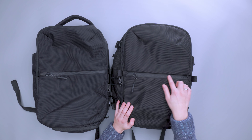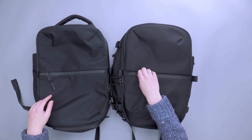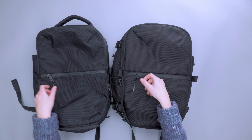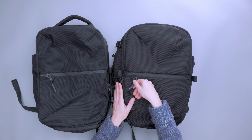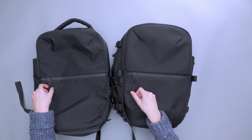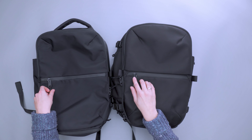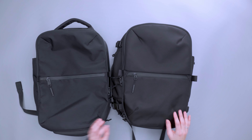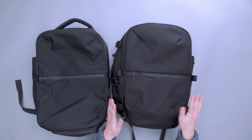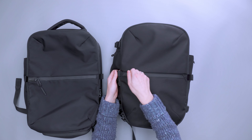Running through the exterior first: on the front we have the same front zipper that goes halfway through. Small updates are on the actual zippers themselves — the zipper on the Travel Pack 2 Small is a little bit larger than the one on the 3, so it's a little bit less bulky overall, but that's a very small update. In terms of function, they both have pull tabs on the side to make opening a little bit easier.